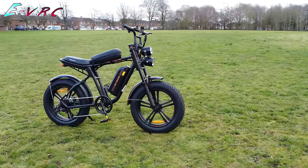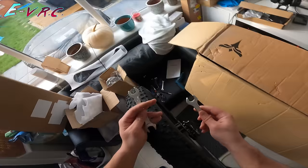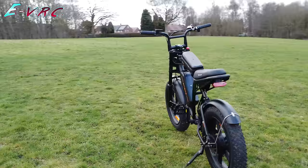In this first ride of the game-changing Engwe M20, we'll discuss the true top speed of the bike, see how it all went together including a weird little issue, see how it does getting around tight little gates, and generally find out how awesome Engwe's first cafe racer moped style e-bike really is.